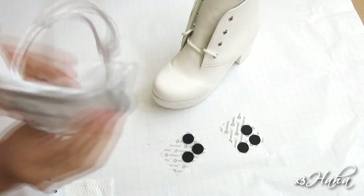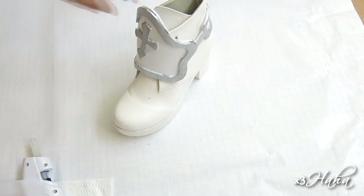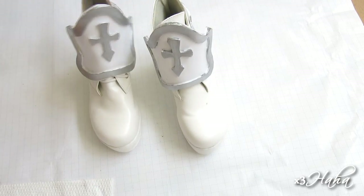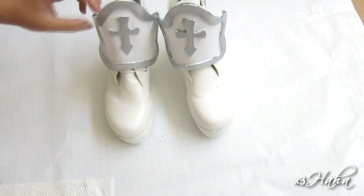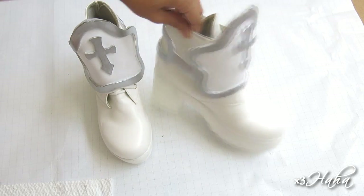And you're done! You have yourself some Sword Art Online boots that you can wear when you cosplay as Asuna. On average, a pair that you can buy online will cost around $50, but this DIY pair is only around $25, and you still have lots of material left over for other projects.